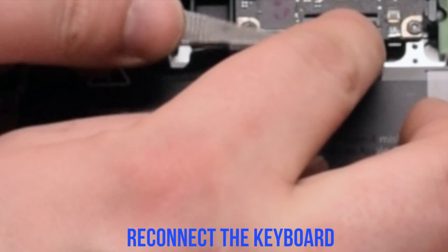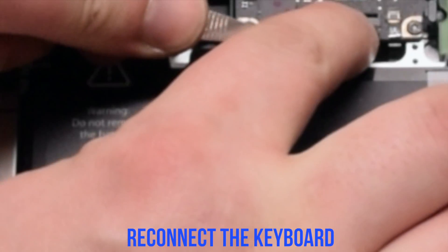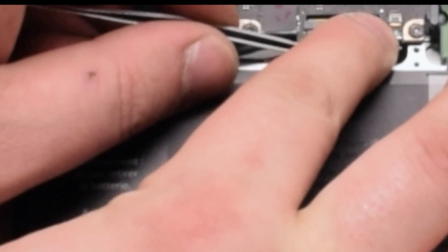Put the backlight cable in and put down the lever. Now reconnect the keyboard — make sure the lever is up. This is one of the most difficult connections, so take your time inserting the keyboard cable. Once it's all the way in and pressed in, flip down the keyboard lever.